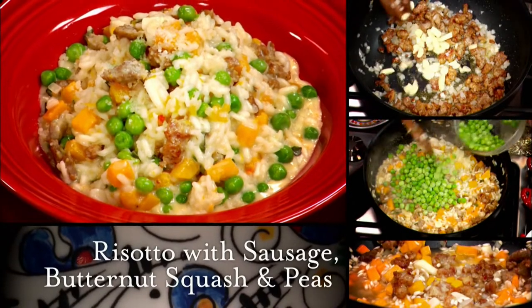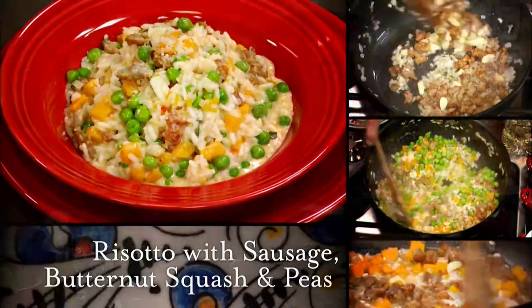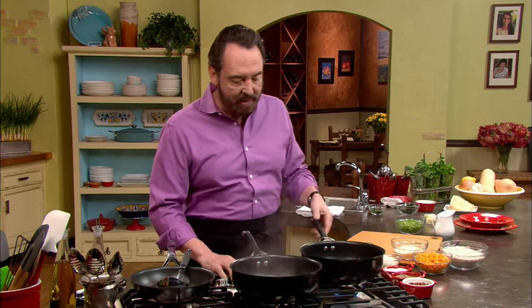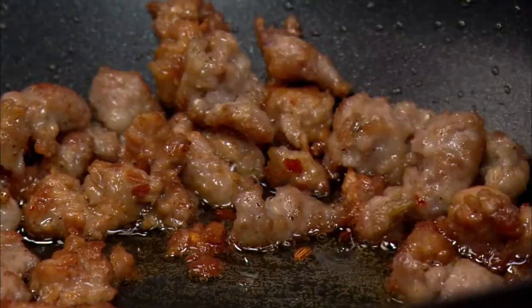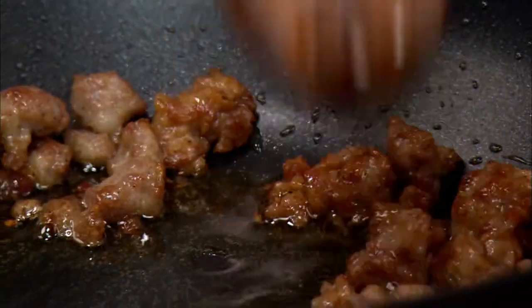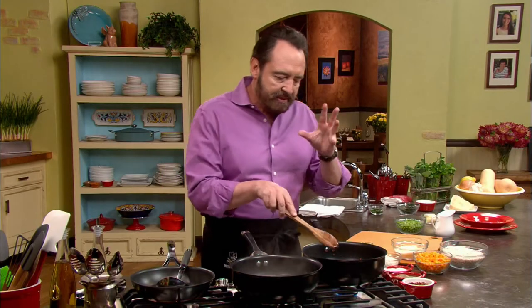Next, Nick shows us how to prepare risotto with sausage, butternut squash, and peas. I love this — it reminds me of some of the best moments of my youth. In the pan, I've already browned some Italian sausage — I went with sweet sausage, though you can use spicy if you want. Once it gets a nice brown color, it's when we start adding the other ingredients. The oil accumulated at the bottom is not just oil — it's a lot of the juices from the sausages. We want to incorporate this into the risotto without making it greasy, and this is when the onions come in.